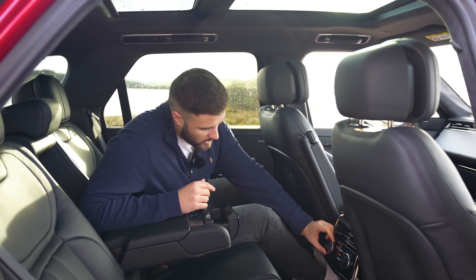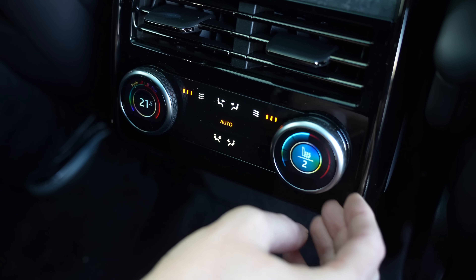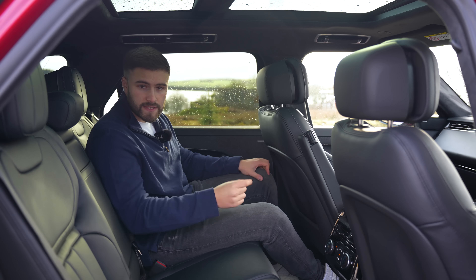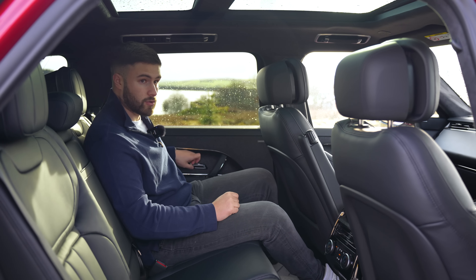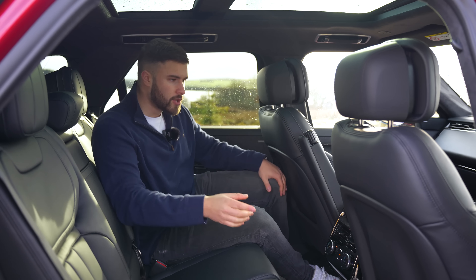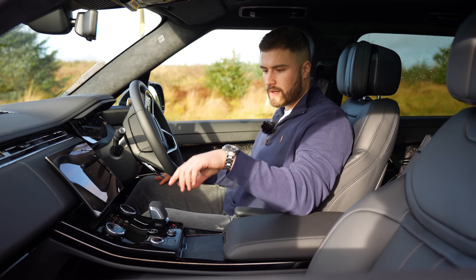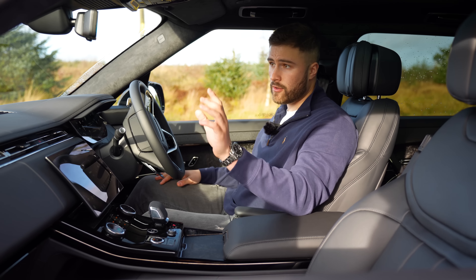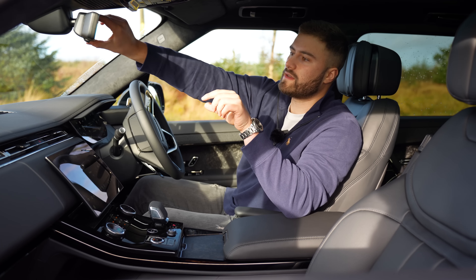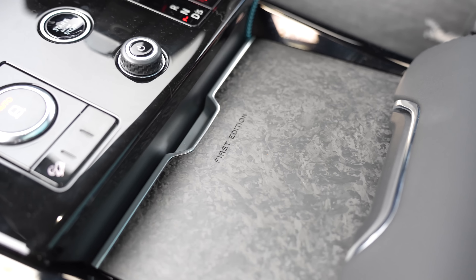That means you get a load of space in the rear — loads of legroom, headspace is good. You get forged carbon inlay on the doors, which comes standard on the D350 First Edition but is an optional extra on other Range Rover Sports at around £1,400. The rear has an armrest with hidden cup holders, heated and cooled seats, four-zone climate control, two USB-C sockets, a 12-volt socket, and power reclining rear seats. There's also a panoramic sunroof. One thing to note: this car only comes in five seats — if you want seven, you must go for the bigger Range Rover.